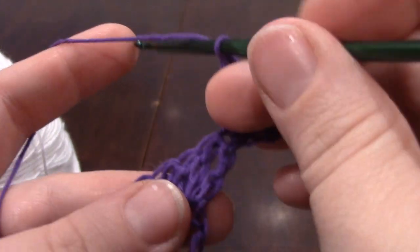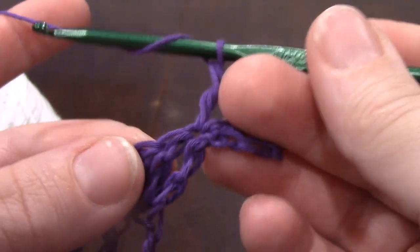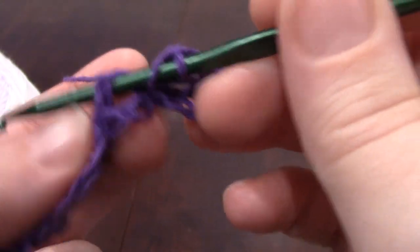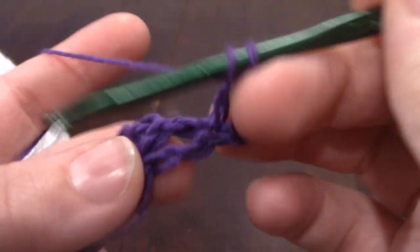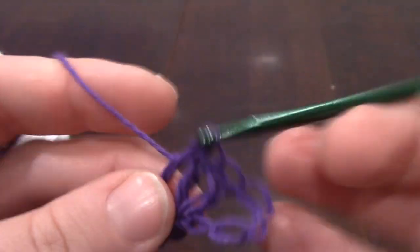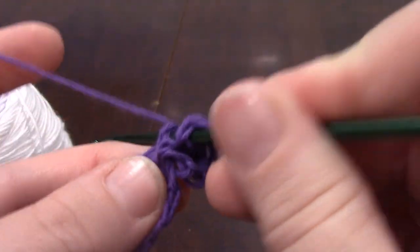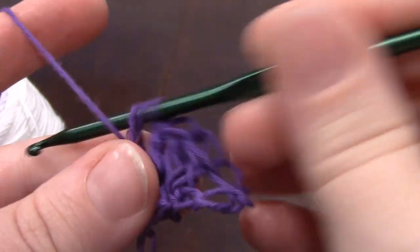And then one front post double crochet into each stitch. In case you don't know how to do a front post double crochet, I'll go over it slowly. You wrap your yarn around your needle like you would for a regular double crochet, and then you go around the post — going in from the front, that's what makes it a front post. Wrap it around, go around the post from the front, grab the yarn, and then complete it like a regular double crochet.